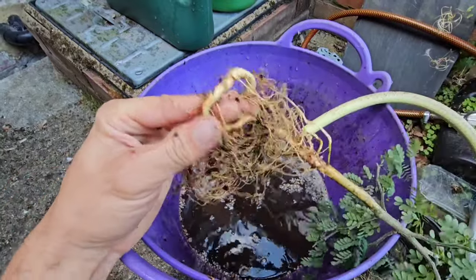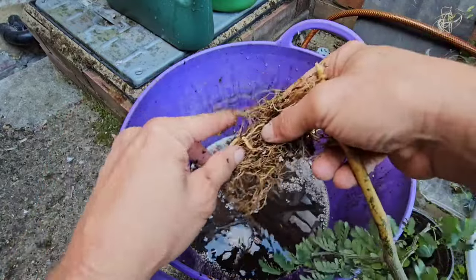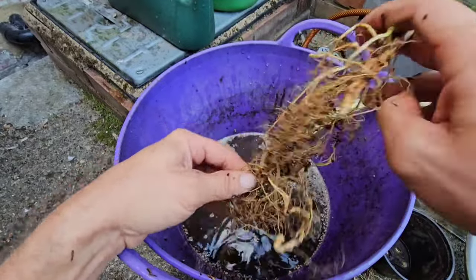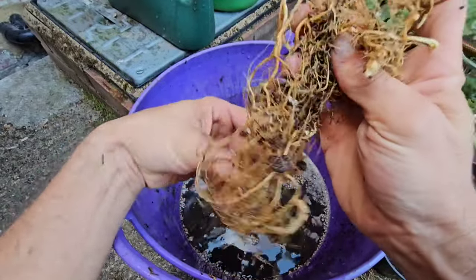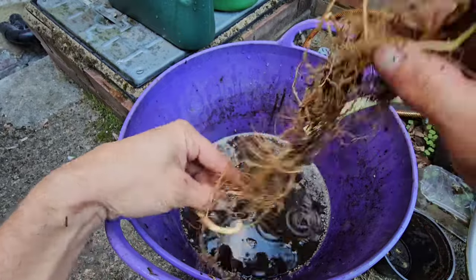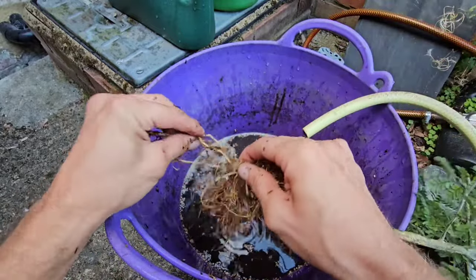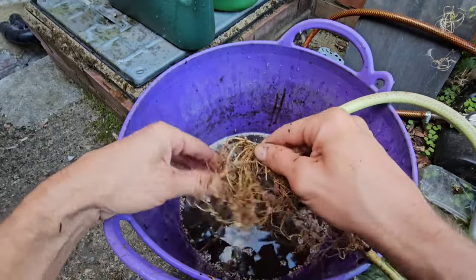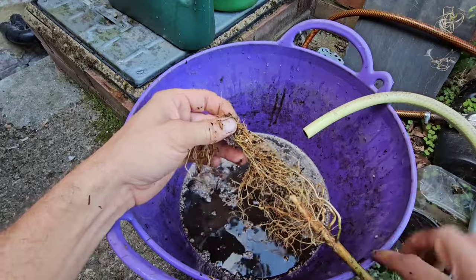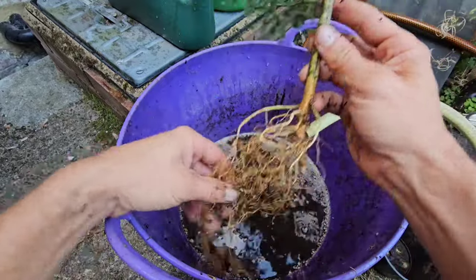Oh, it was knotted alright. I don't like knots whatsoever so I heaved and I followed, and I was ricking roots off left, right and centre. But did I care? No, not at the time. Do I care now I know what happens? Yeah, I bloody care now. It's a learning game, it's all a learning game.